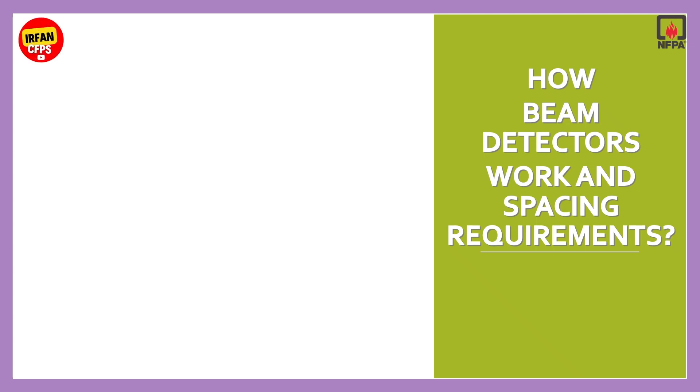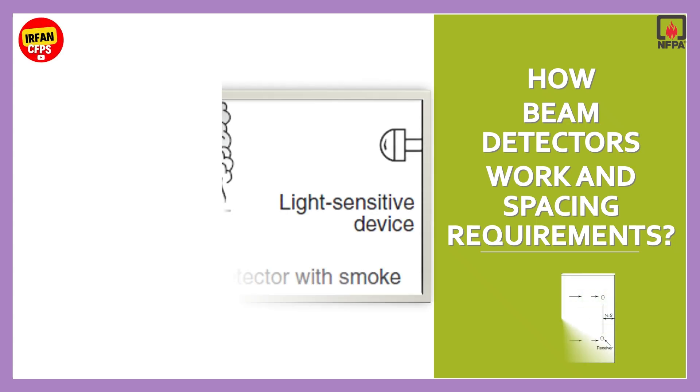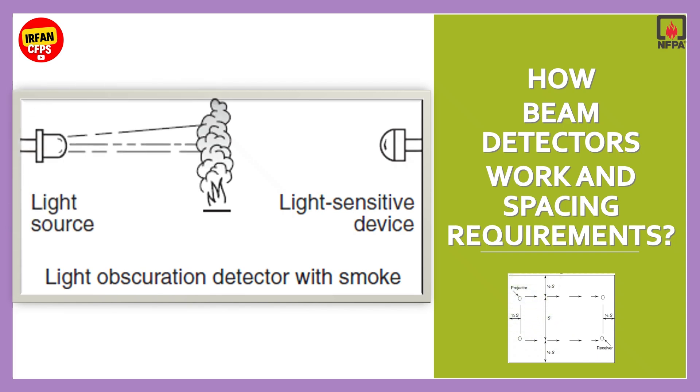Welcome to Irfan CFPS. In this video we will explain how beam smoke detectors work using the light obscuration principle. They are used in large open spaces and can be used with conventional and addressable systems. If this is the first time you are visiting my channel, make sure to hit the subscription button below. So let's get started.